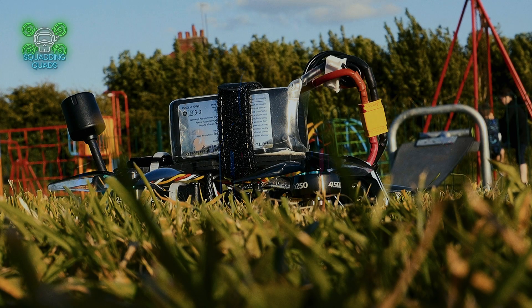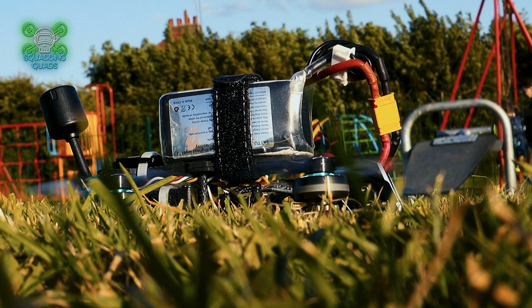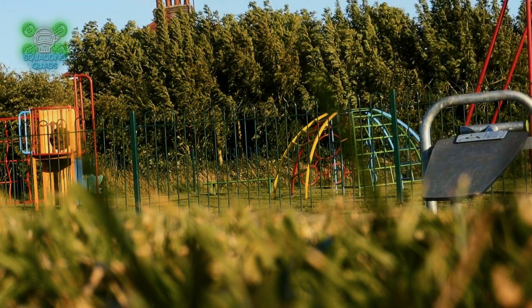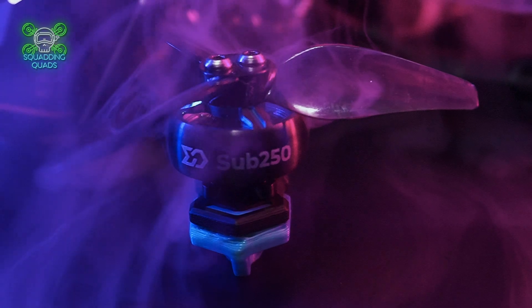Squad, it's Quads, and welcome to today's review video. You would be forgiven for assuming the footage you've just seen on screen was of a larger, more powerful drone than what we're actually reviewing today, because we are reviewing, believe it or not, a sub-250, 2.5-inch FPV drone.